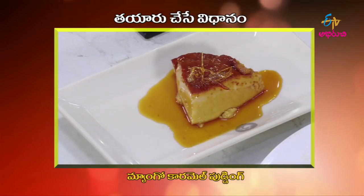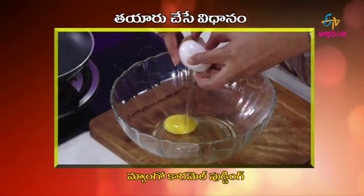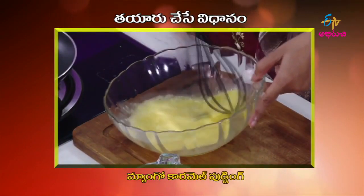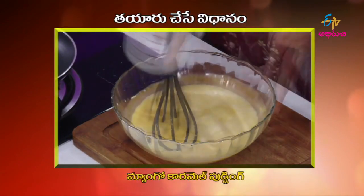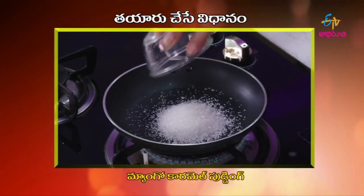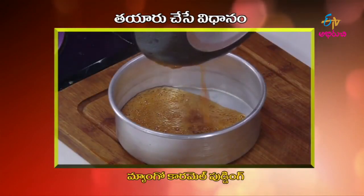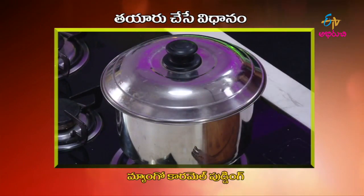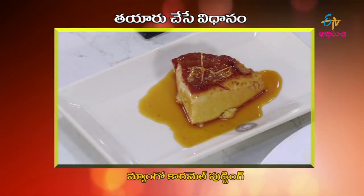Mango Caramel Pudding is ready. After steaming, serve it with sauce for flavor. Mix a mango puree in a cup and mix it in a bowl. Let's boil and mix it, then strain it. Add sugar and a little water to the pan, add a little color, then boil the caramel sauce in a baking dish. After 30 minutes, stir it in a bowl and serve.